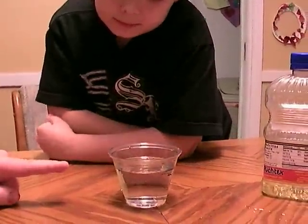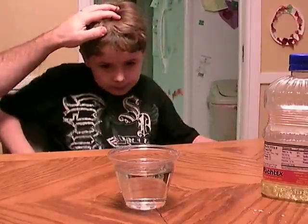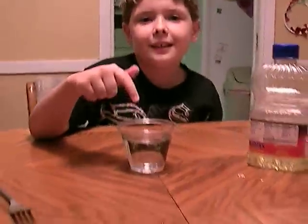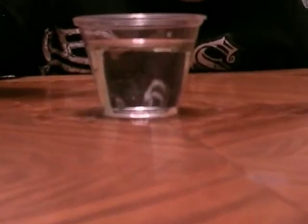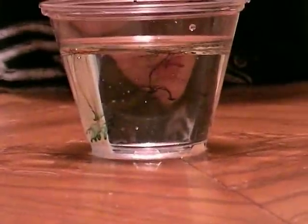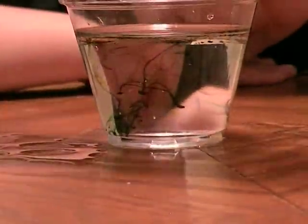Get eye level, get down here so you can see. Do you see the colors falling? The colors are falling to the bottom of the cup because the food coloring is more dense than the water. The food coloring has more density than the water. Oh, it's going down here.